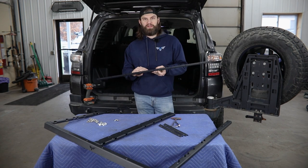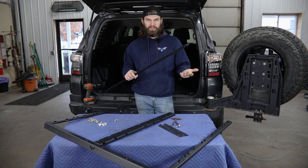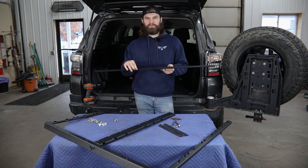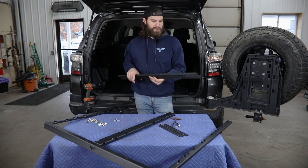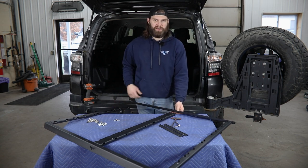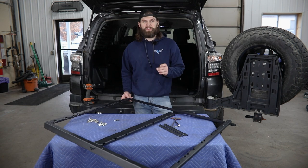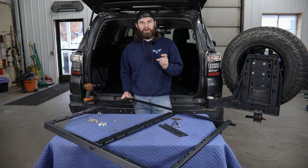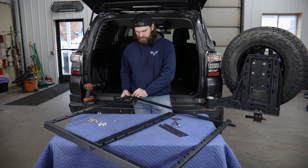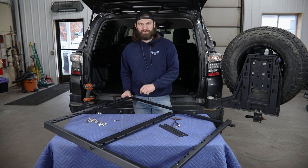Now we're ready to install the rear rail. This one you also have to pay attention to. It's going to have one flange that contains all these round mounting holes. That one's going to step up and mount against the back side of both the side rails and the center rail. Again, you're using that same quarter-20 button head hardware, and pay attention to run these from outside in so the nuts can be hidden inside of these rails.